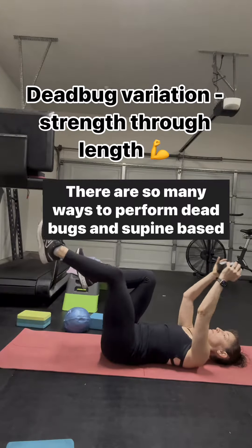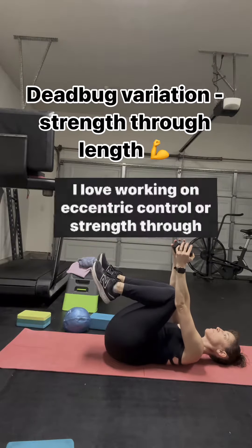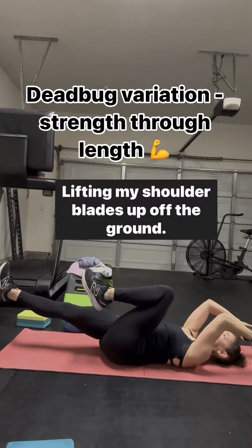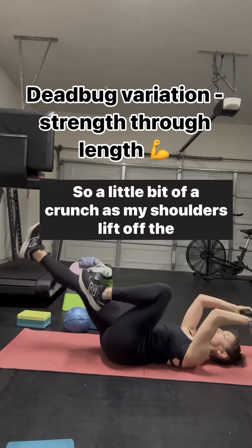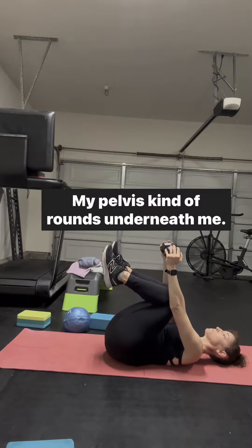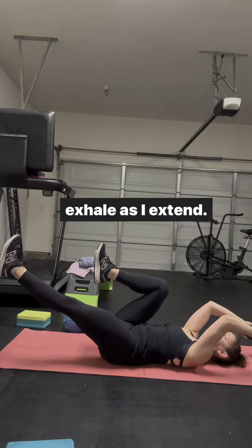There are so many ways to perform dead bugs and supine-based core exercises. I love working on eccentric control or strength through length. In this variation, I'm inhaling and reaching, lifting my shoulder blades up off the ground — so a little bit of a crunch as my shoulders lift off the ground, my pelvis kind of rounds underneath me in a little posterior tilt on inhalation, and then exhale as I extend.